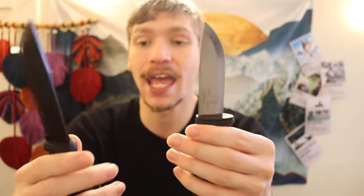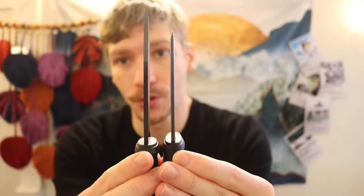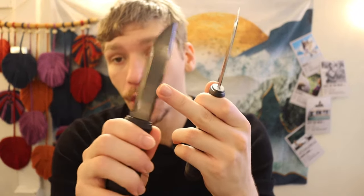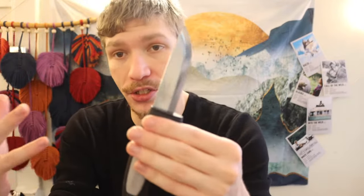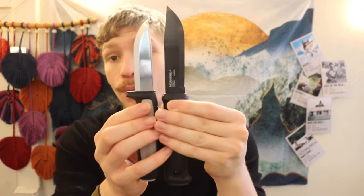The Robust has about the same or slightly longer Scandi grind than the Garberg, which I was surprised by and really like. These two are about the same thickness — both an eighth of an inch — though it can be slightly deceptive because of the Robust's large black unfinished look. The key difference is the Garberg has a sharpened spine from the factory for striking ferro rods or scraping bark, whereas the Robust does not, partly because it's designed as a value option.